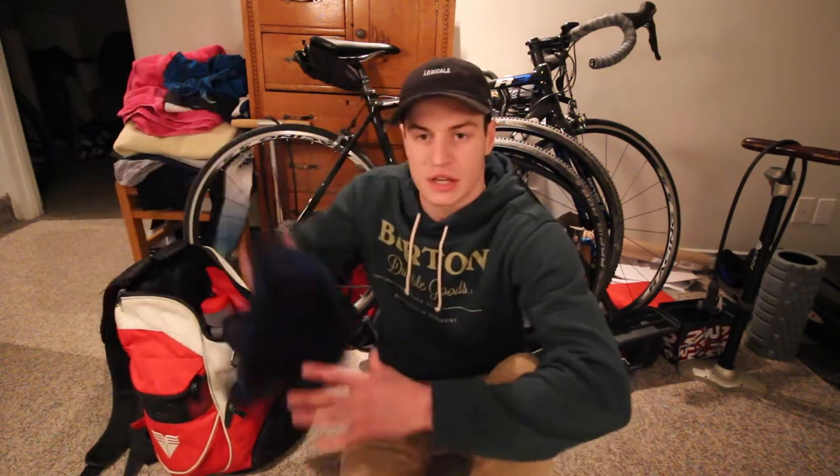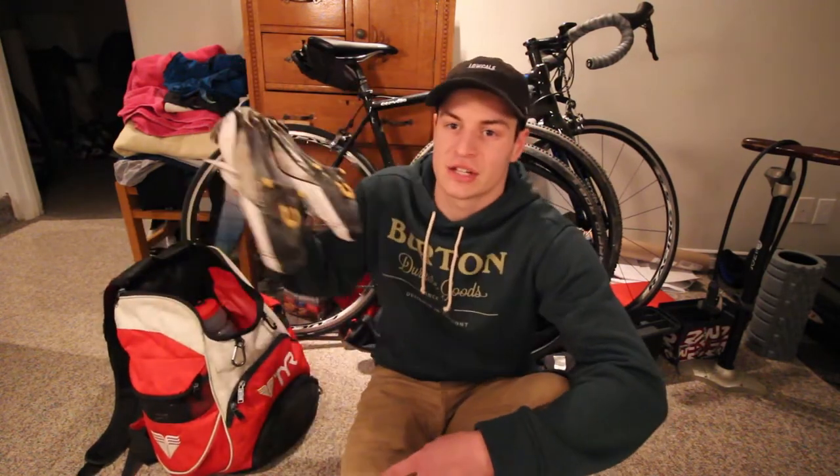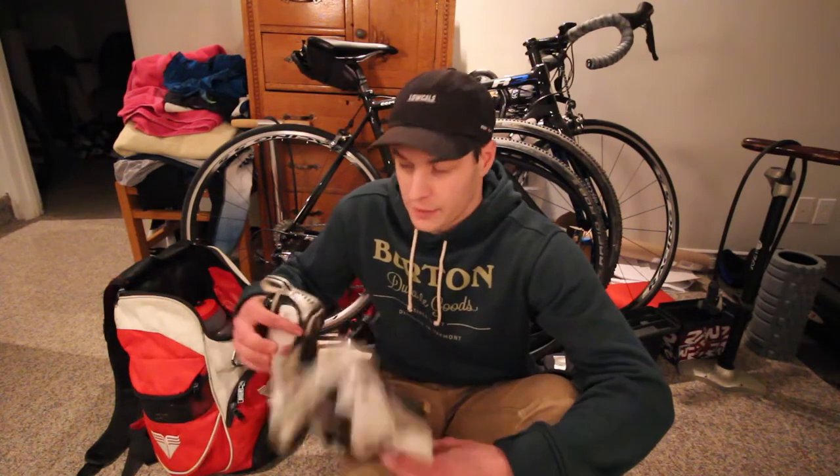Starting off in my bag: first thing, cycling bib shorts. You might want to put these on before you go so in case there's not really an easy place to change — it just makes things a little bit quicker. You're definitely gonna want bib shorts or any other kind of cycling shorts. Number two, cycling shoes. If you don't have clipless pedals you're probably not going to need cycling shoes, but definitely don't forget these — don't try to ride with regular runners on clipless pedals, that just totally sucks.